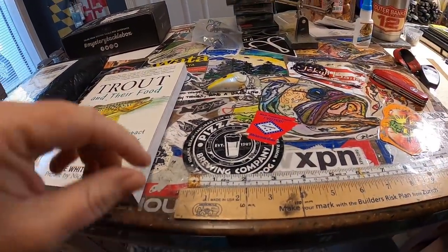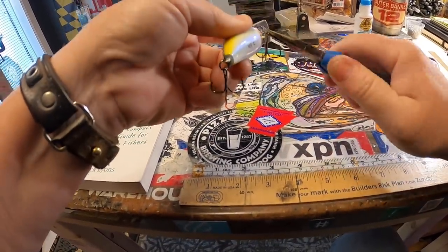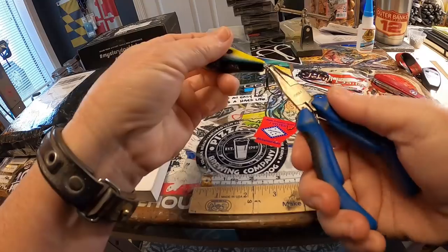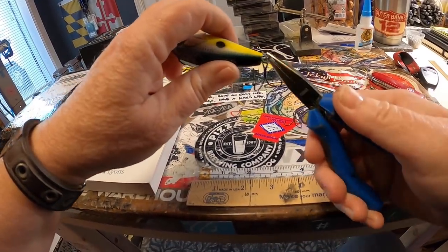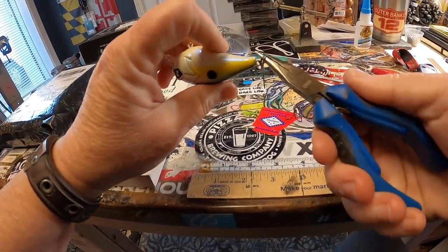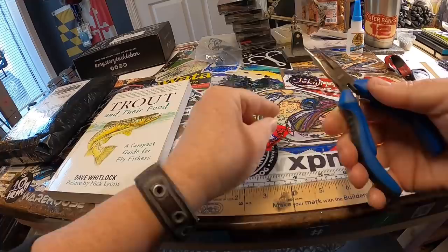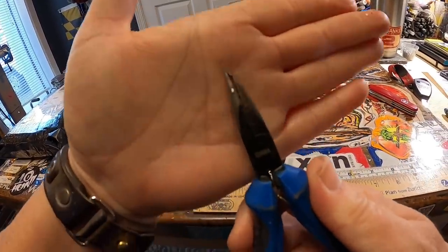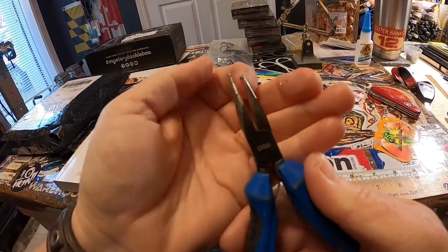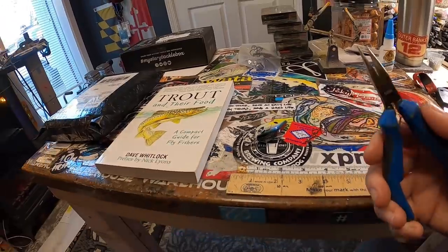The first thing you want to do when repainting a brand-name bait, or when someone gives you something to repaint, is to make sure all the hooks and split rings are off. Grab a pair of split ring pliers — I just use basic Bass Pro Shops entry-level ones. One cool thing about this particular pair is that the pointed end sticks out further than the latch end, which gives a pretty firm grasp on whatever you're doing.